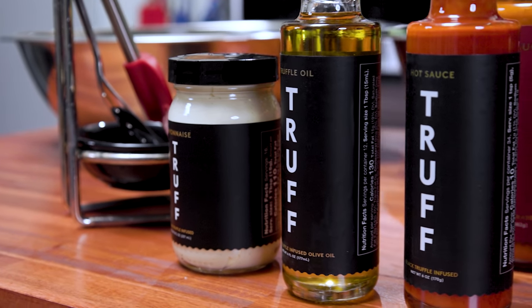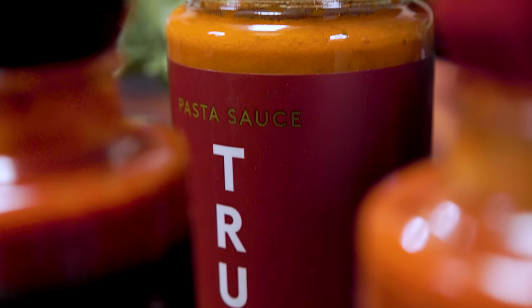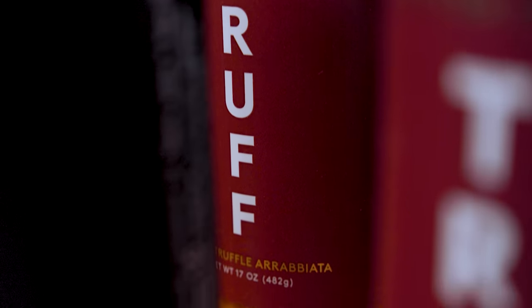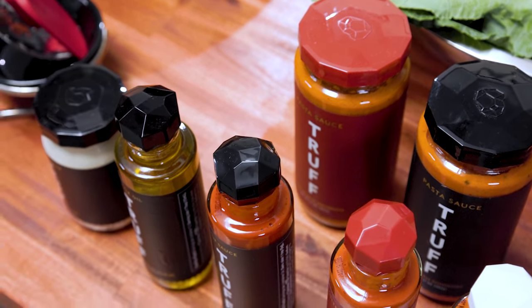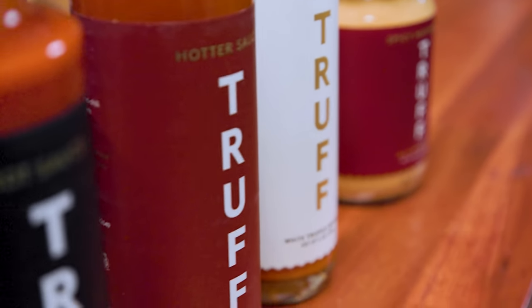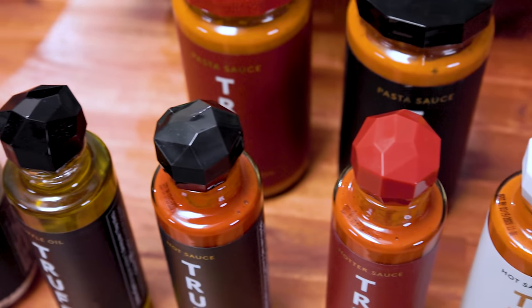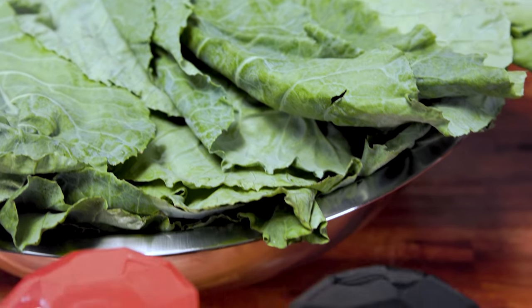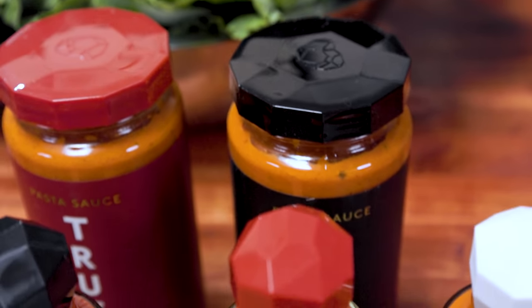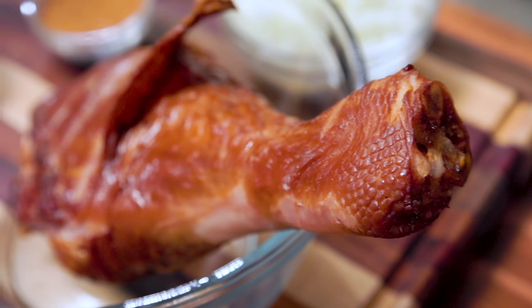This portion of this video is sponsored by Truff. Truff's signature hot sauce features a unique blend of black truffles, ripe chilies, savory spices, and organic agave nectar. Their hotter sauces take the heat up a notch with extra jalapeños, red chili, and habaneros for those who demand the spicier things in life. The white Truff hot sauce is infused with a rare and decadent white truffle. Truff hot sauces are all infused with 100% real black winter truffle — no synthetic or artificial flavoring ever. To purchase Truff hot sauce, visit the link in my video description down below. Thanks to Truff for sponsoring that part of my video.